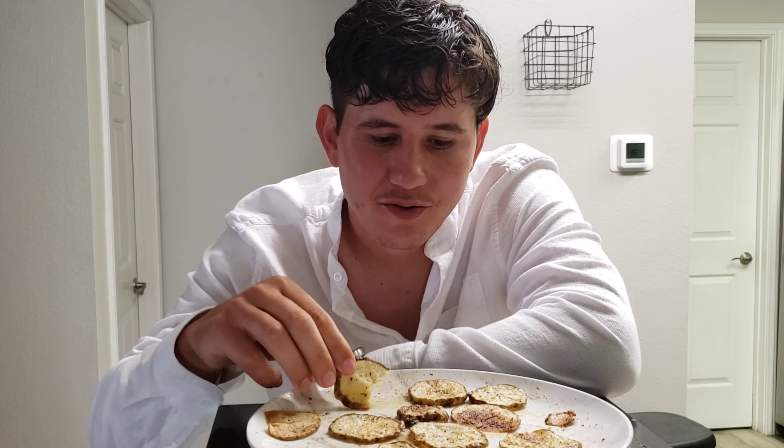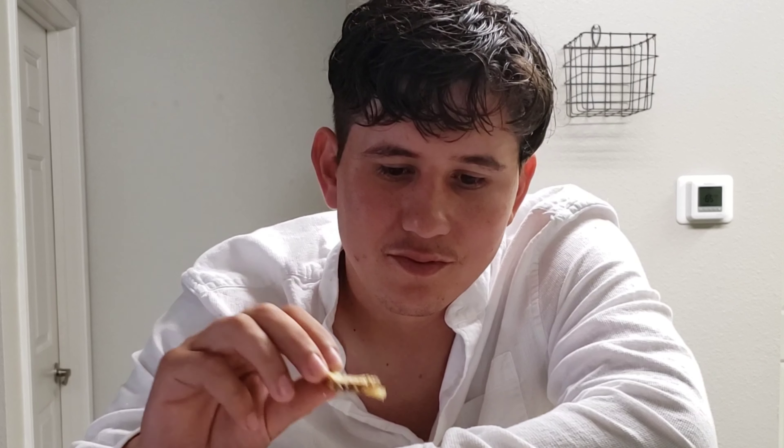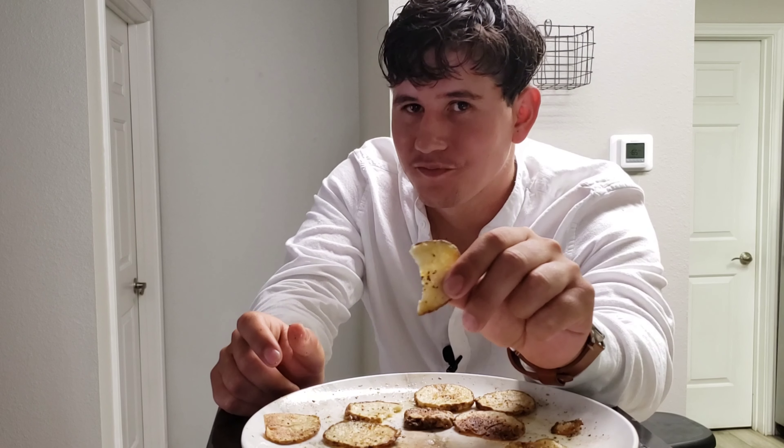It's very soft in the center because it's a microwave, so it doesn't cook all the way through — still a tiny bit soft, not exactly like a potato chip. It doesn't break like a potato chip, only at the ends, but it still tastes amazing because it's still a nice potato.